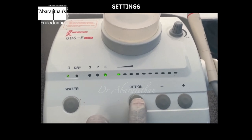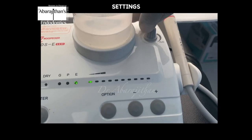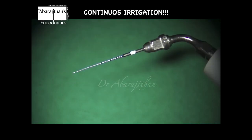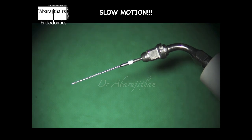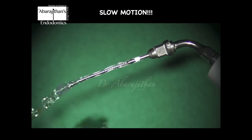The power setting has to be set very low. There is an endo mode which, when selected, automatically sets the lowest power — at maximum, one or two should be the power setting. We can adjust the amount of irrigant delivered with the help of this knob. The device is all ready to perform continuous irrigation. This is the slow motion — you can see the acoustic streaming and cavitation, or the micro bubble explosion, that happens through the tip.